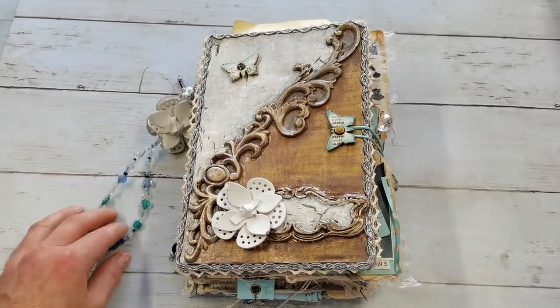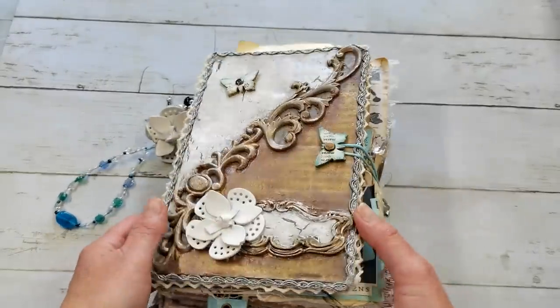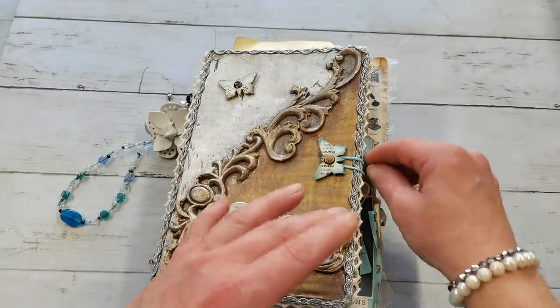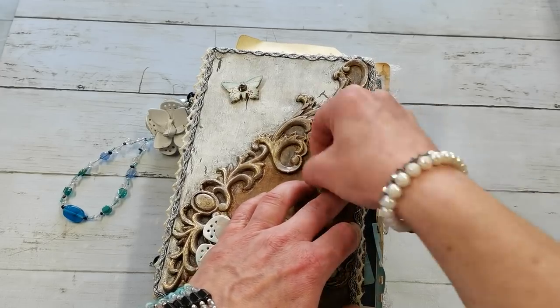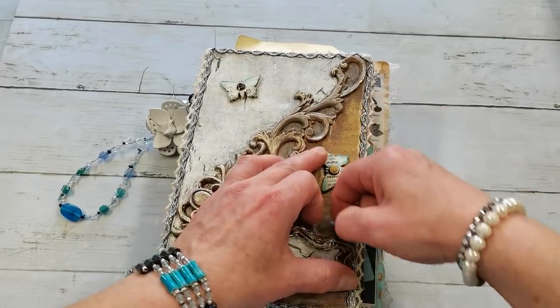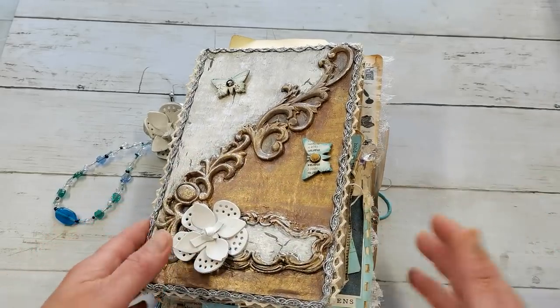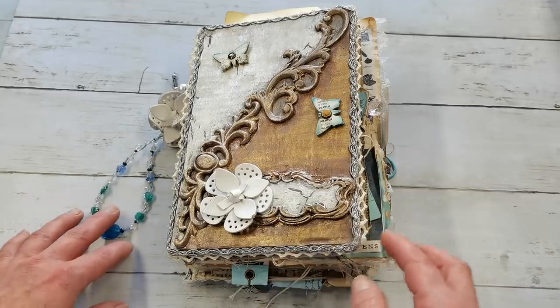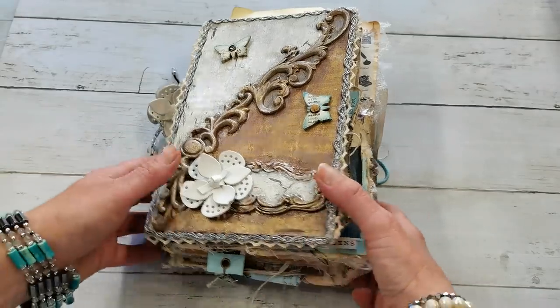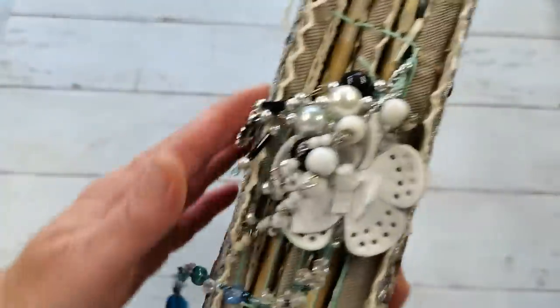Hello everybody, welcome to my channel. It's Eva from Bohemian Crafting, and today I would like to share with you this journal. I have created a few videos about creation from this journal, about pages, additional tags, envelopes, or embellishments I did also for YouTube. I will put links for those videos in the description box.